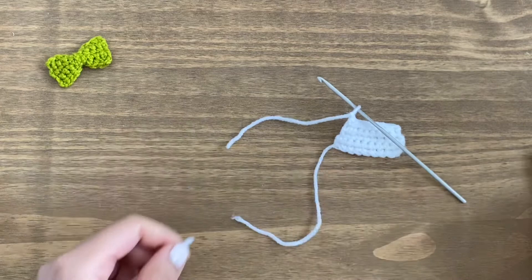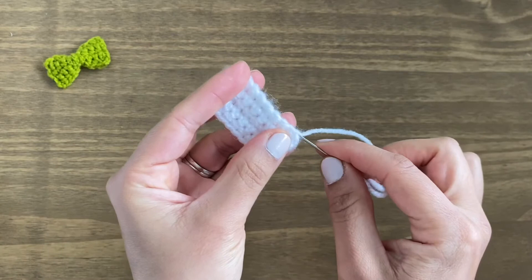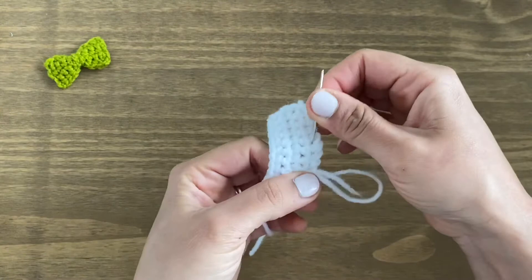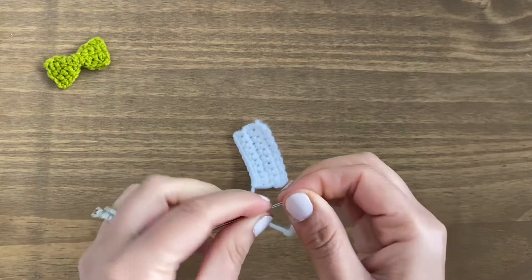We're going to snip our yarn, pull this through the loop, and just tighten the chain so this closes our work off. This is what our work looks like currently. I'm going to take a darning needle and stitch this in. Once you've got the needle on, stitch it through the first chain — these chains just go zigzag, up and down like this. Stitch this through and be sure to pull this corner so it doesn't get crinkled up in that space. Once you've done that, snip the extra bit off. We're going to do the same thing with the other side.